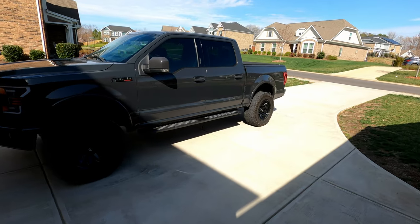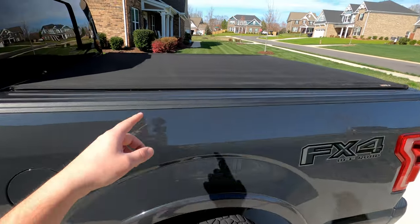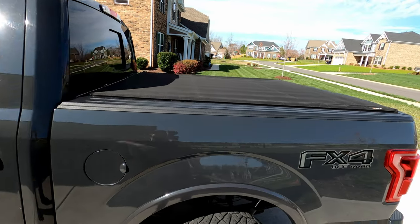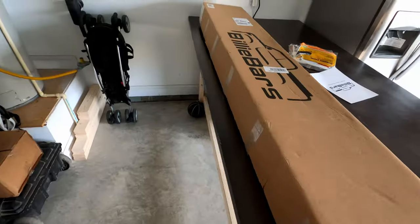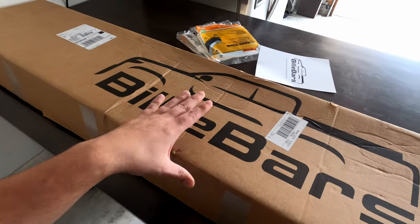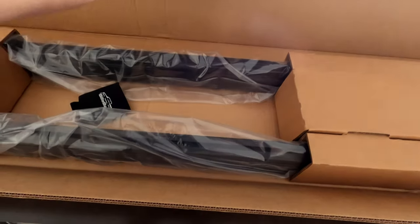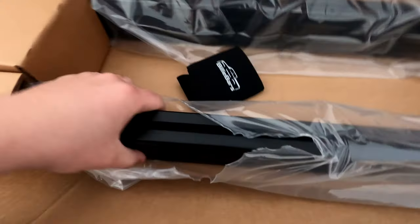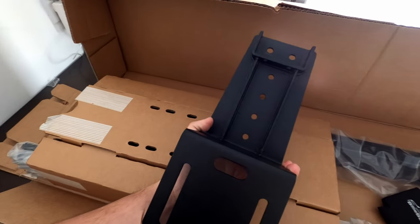What's up guys, welcome back to another video. Today we're going to be reviewing a new product from Billy Bars — we're going to be installing crossbars on the bed that are tunnel cover compatible so that I can mount a rooftop tent on this and do some adventuring. These are the Billy Bars crossbars; they sent me a set of 8-inch bars that we're about to install. They're aluminum with T-track and they seem solid.